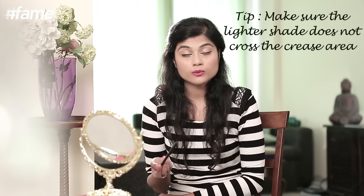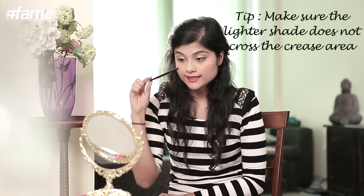Coming first to the lightest shade - what's on my lid right now. When you open your eyes, see this crease line where the skin folds. If I look down and open again, you see where my skin folds - that's your crease line. One important thing to keep in mind is that your lightest shadow should never really cross the crease line. Every time you put your lighter shadow, start from your lash line and go up to just below the crease line.